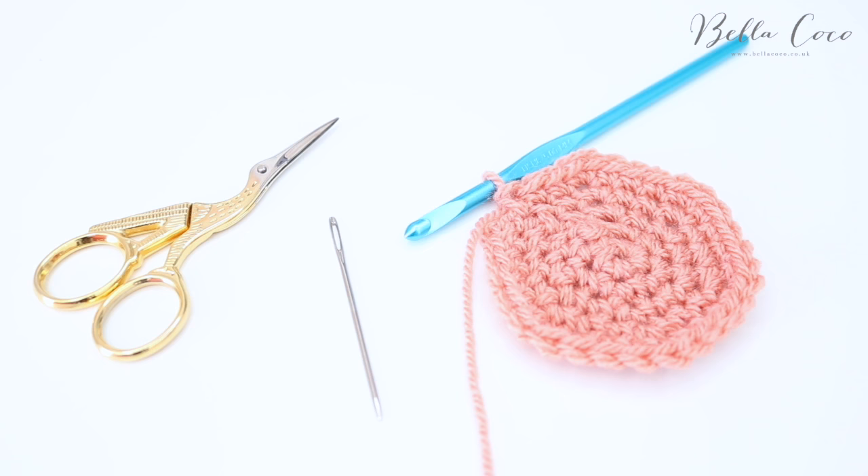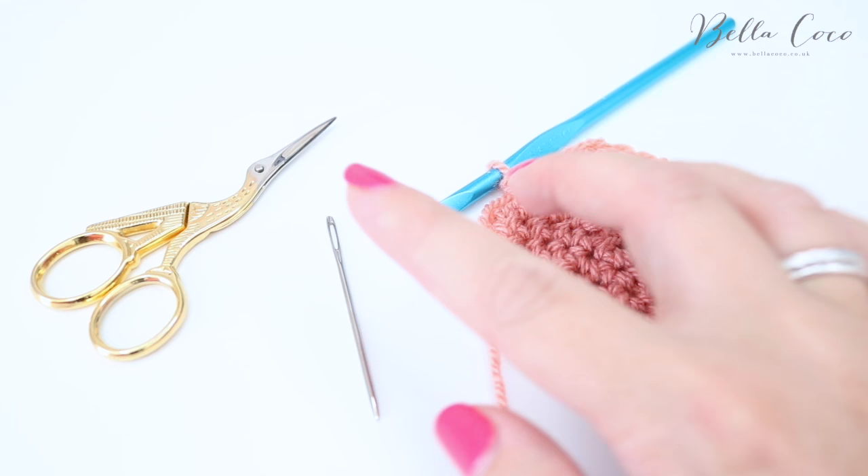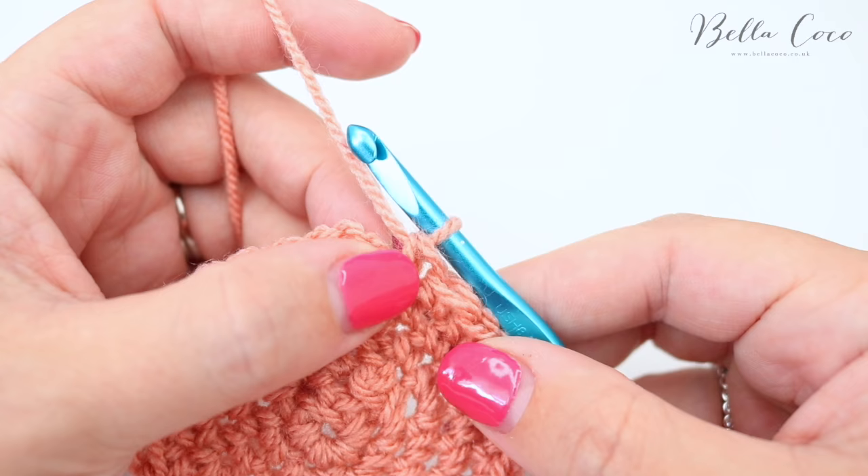Hi everyone, welcome back to my channel. Today I'm going to show you how to do an invisible finish. You will need your piece of crochet work — I'm demonstrating with a circular piece of work — a pair of scissors, and a darning needle. First I'm going to show you how most people would finish off this round.